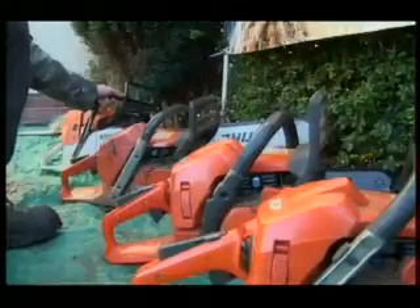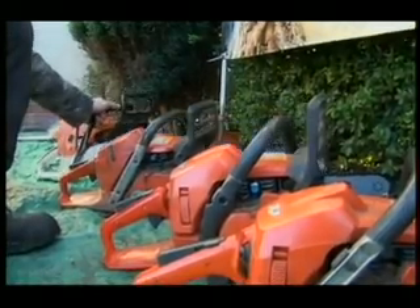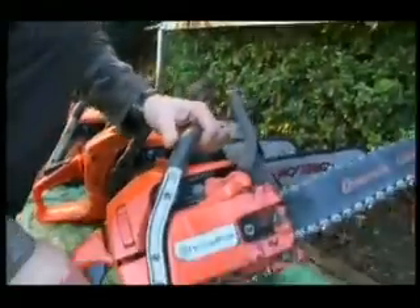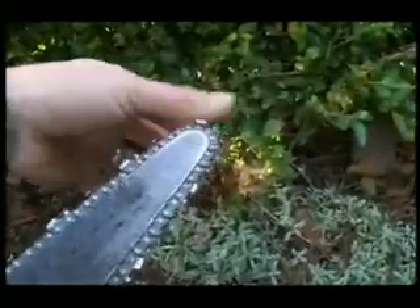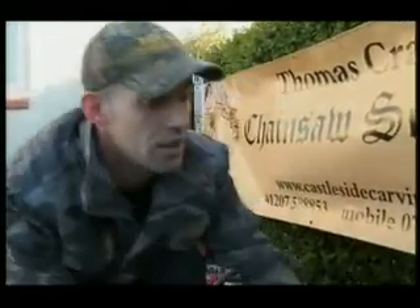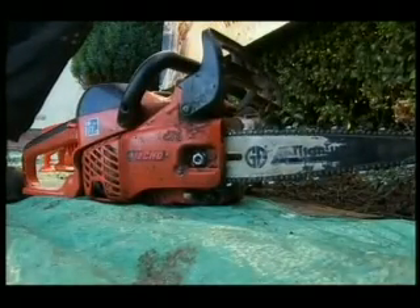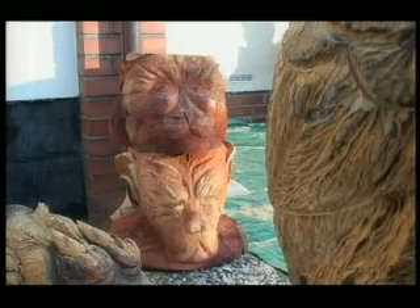These are the main chainsaws — carving saws. You start off with a big one, a standard chainsaw bar, then go to a lighter saw for the main pieces of wood that you take off. Then you go down to your special carving bars. You've got a point tip — that's an eight-inch tip — for the main detail of the carving. It's like a palette of an artist's brushes, really.